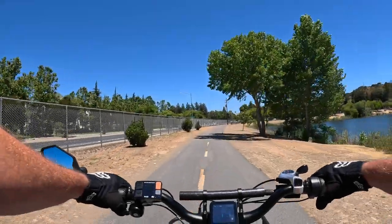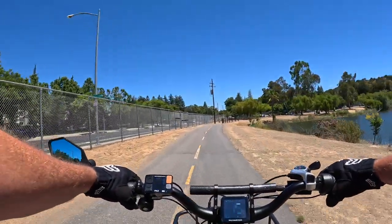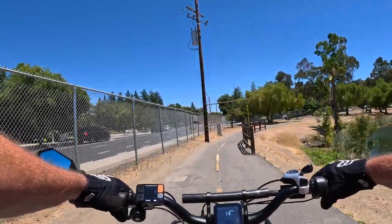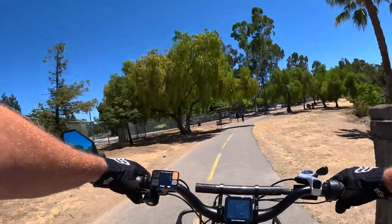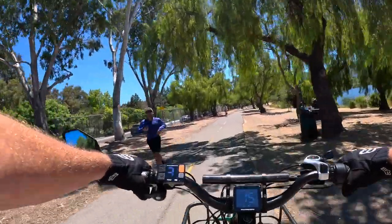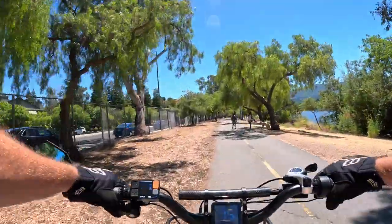Hello everyone, welcome to the Sunday Ride with Ride with Lance. Hope you're all having a great weekend. There are a few things I want to talk about today on this ride. One is going to be about a fall I took two weeks ago on a bike ride, and some things I thought about for rider safety when you're riding alone after that fall.